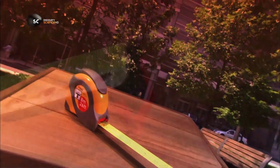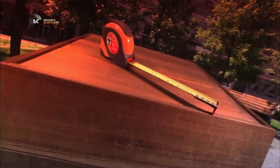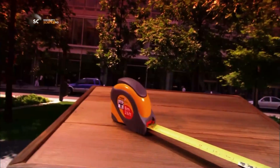Many jobs just wouldn't measure up without this trusty tool. The spring-driven retractable tape measure was invented in the middle of the 19th century, but it didn't really become popular until the 1940s. Today, no handyman would be without one, because without it, they wouldn't be very handy.